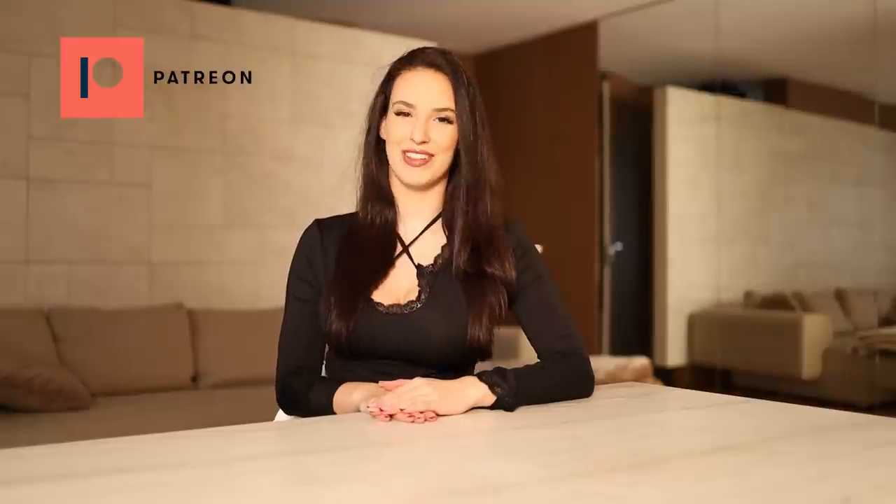So that's it for today, thank you guys for watching. If you want to support me and see more of my content, go to my Patreon or OnlyFans — links are in the description. Also don't forget to check my website exindra.myshopify.com where you can get my calendar. That's it for today, thank you guys and see you soon, bye!